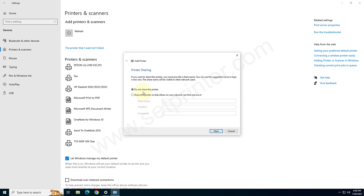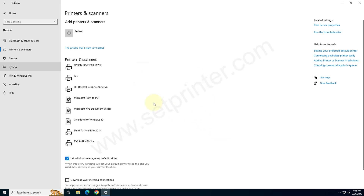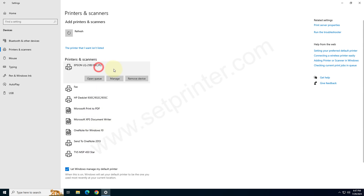Now choose the option 'Do not share this printer', and then click on Next. Finally click on Finish. The printer has been installed successfully. Go to the printers page — we are on the printer page — and check whether the printer is installed. That one. The printer has been installed successfully.